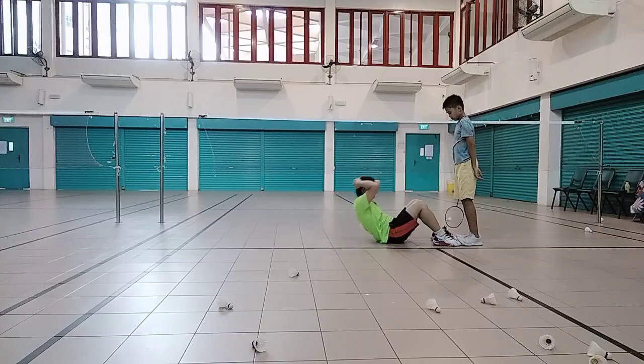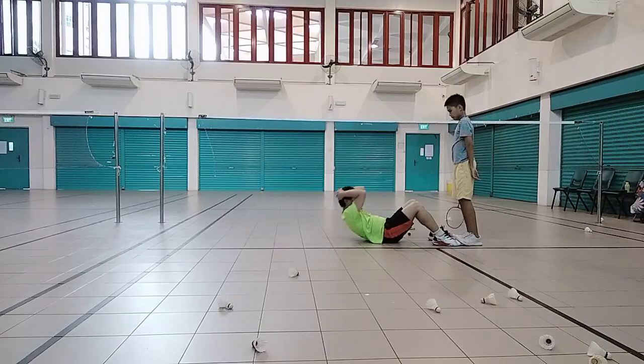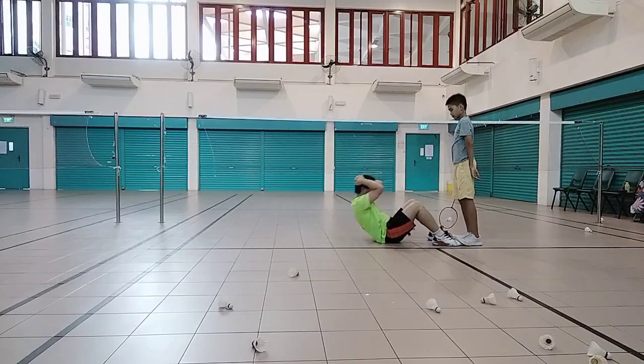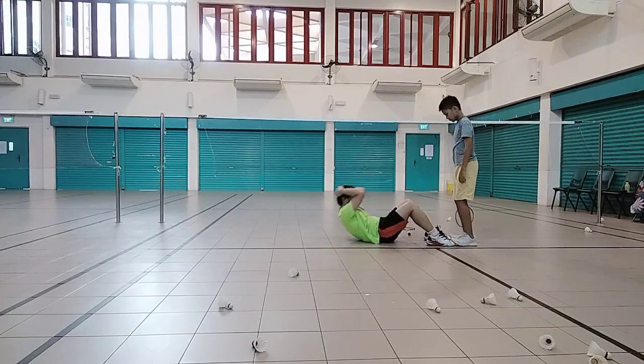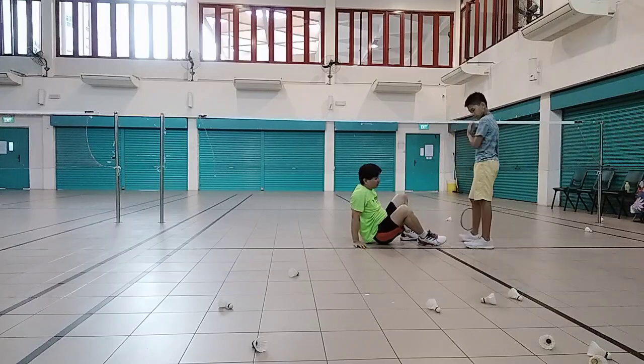10 times. 1, 2, 3, harder. 5, 6, 7, come on, harder. 8, 9, 10. Okay, now I'm working.